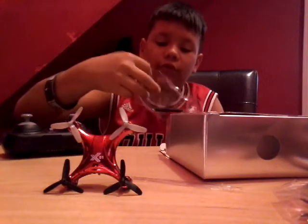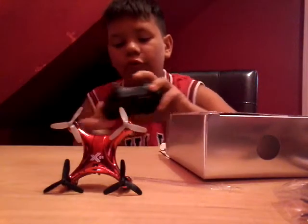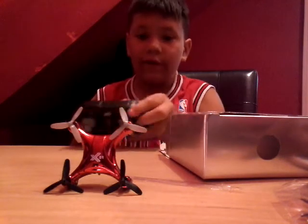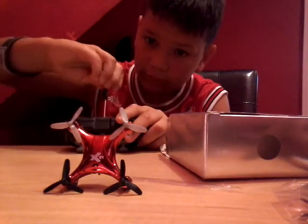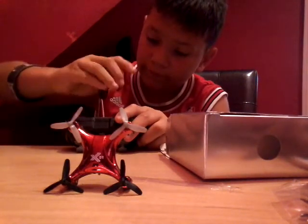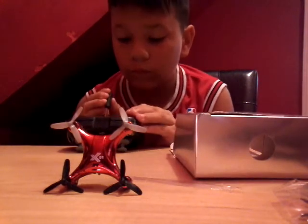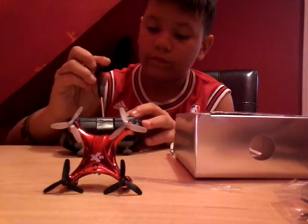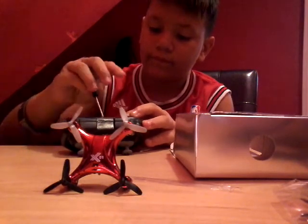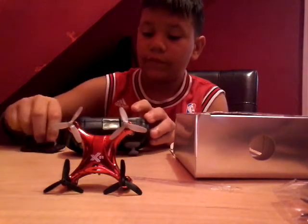We do have the controller, and the controller doesn't turn on, so I'm guessing it needs batteries. Let me just unscrew this with the tool. There you go.